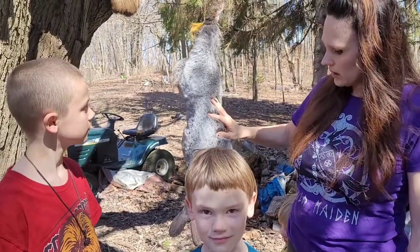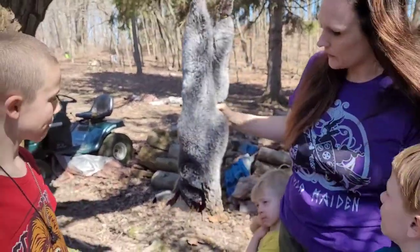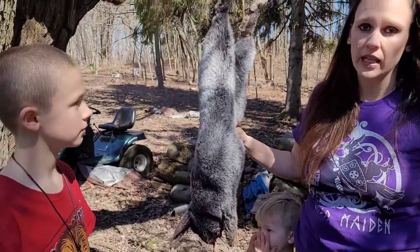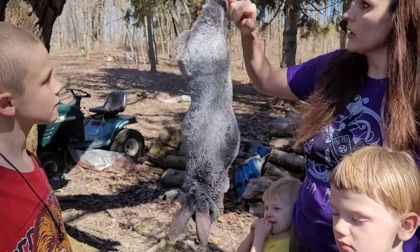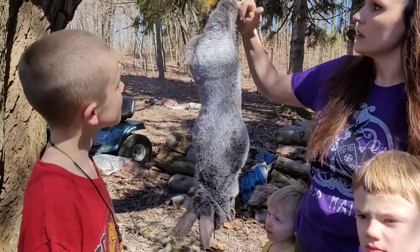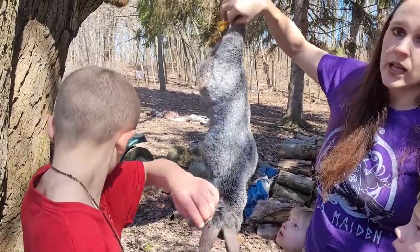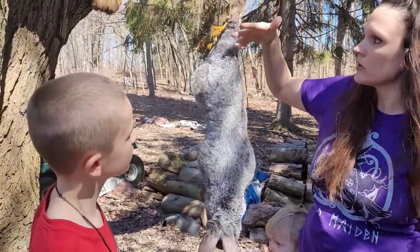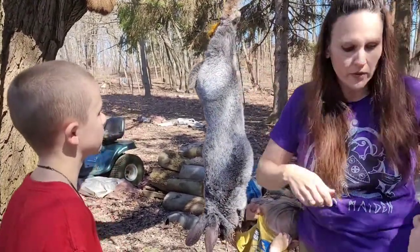Now when I skin, a lot of the times I'll take the head off before I start. But this time I want to try to take the skin off the head completely, so we're going to experiment a little bit. What I'm going to do is start up here at the foot and make a little slit here around the foot. You've got to be careful back here not to cut that little tendon — if you cut that tendon you could lose your tie here.